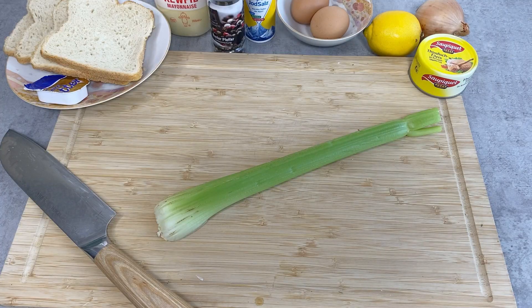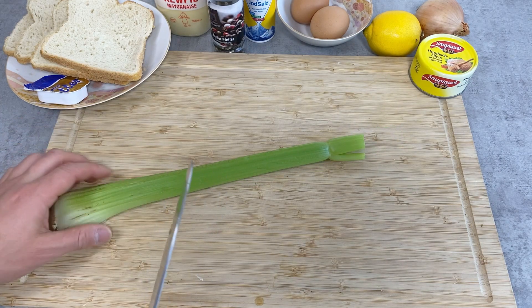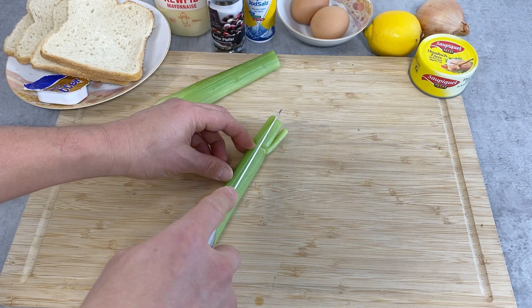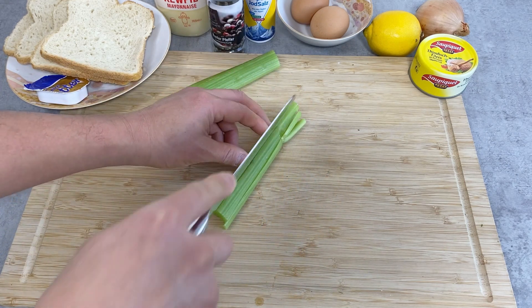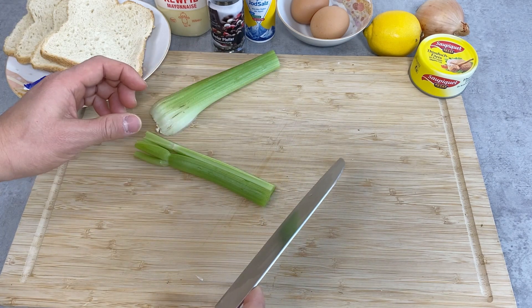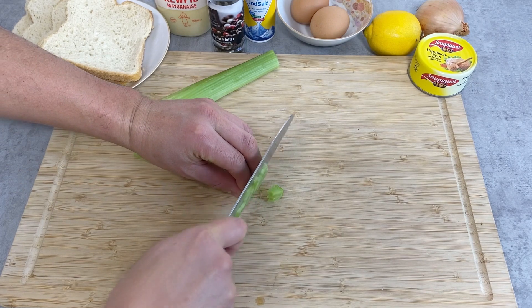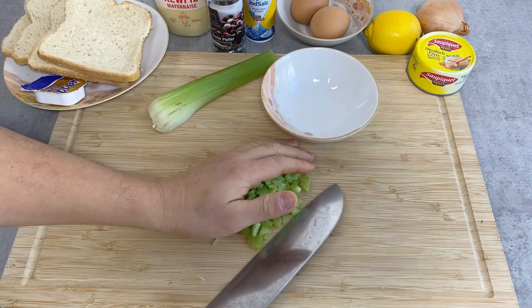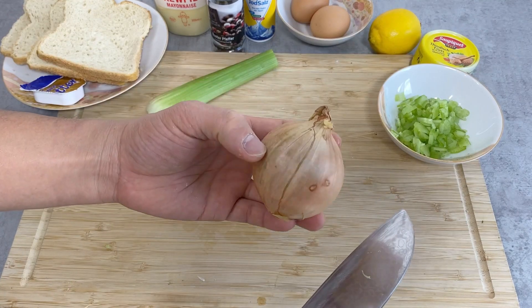I'm going to first prepare the ingredients, starting with the celery. I'm probably not going to use the whole thing — just half of it — and I'm just going to cut them into small pieces. I'll cut this into two strips and then cut them as thin as possible. Next I'm going to prepare the onion.